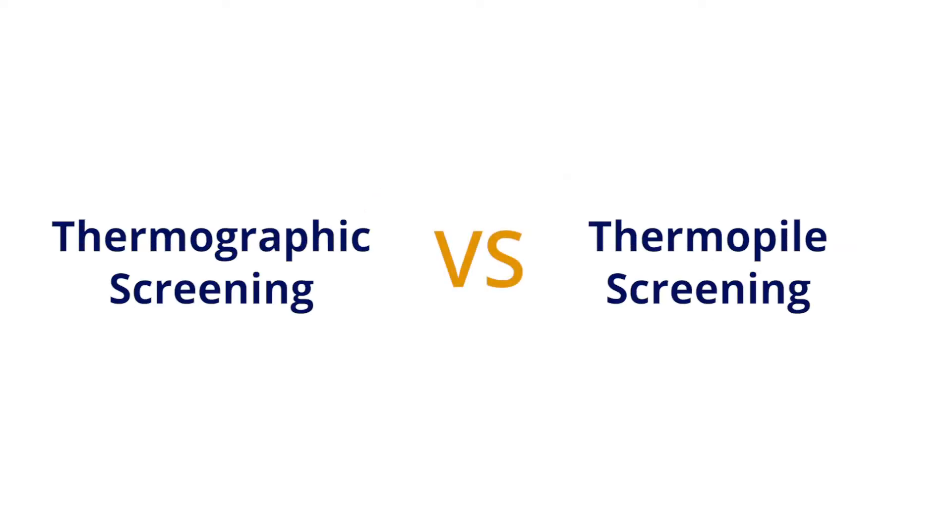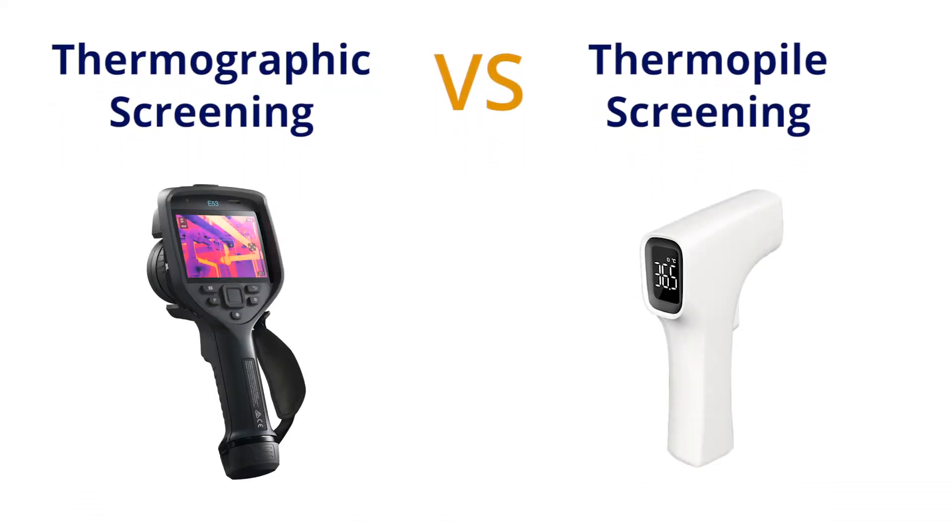Today we're going to take an in-depth look at the differences between two common temperature screening technologies: thermographic screening and thermopile screening.